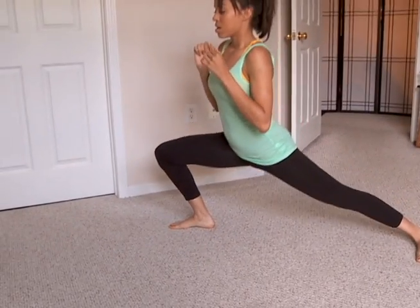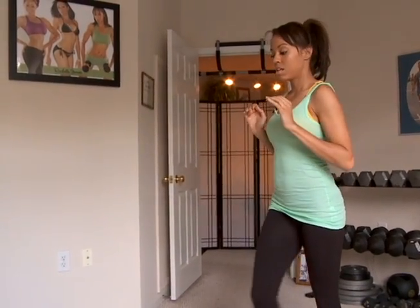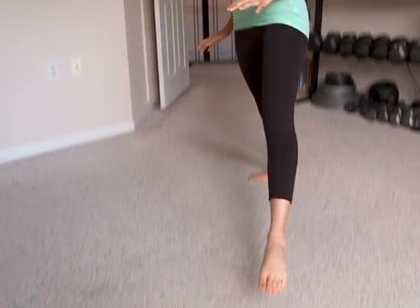Go as low as you can go. Going as low as I'm going right now may not be necessary, but just like this. I'm working the inner thighs right here.